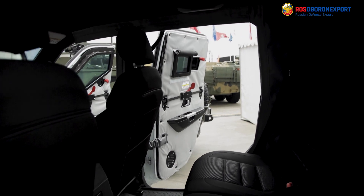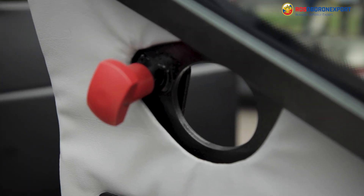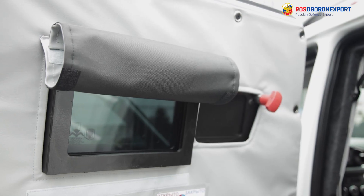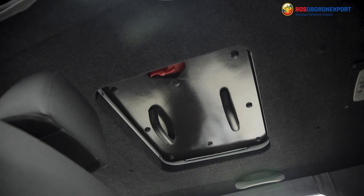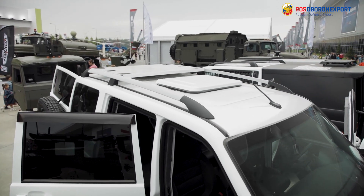The saloon is intended for four passengers and has five loopholes for weapons. The bottom of the ESAW protects the squad from RGO type grenades, and the engine compartment provides a firefighting system. The vehicle's roof is equipped with a ventilation and evacuation hatch.